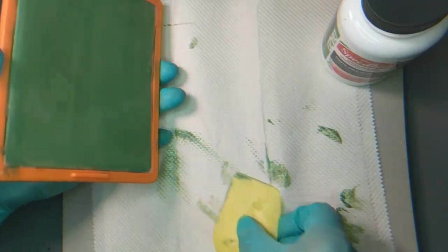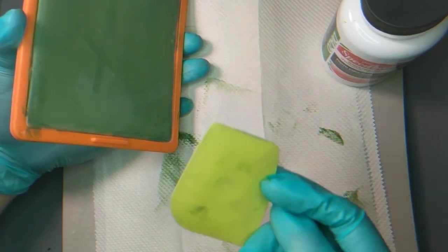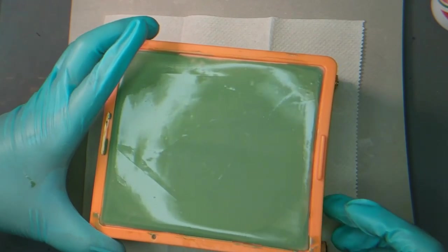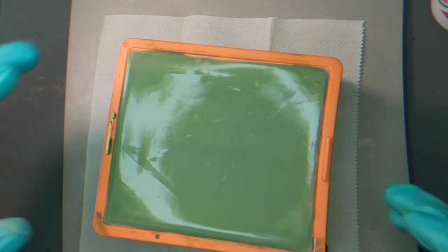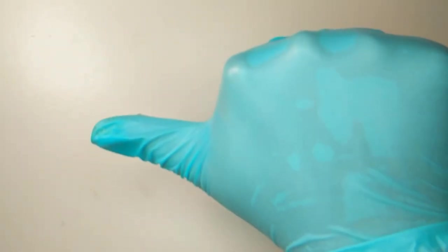I clean off the squeegee since it's the same tool I'm going to be screening the ink with. Once evenly applied, I leave it to dry overnight. I covered mine with a shoebox to minimize light exposure, even though I was in the basement. UV light cures the emulsion, which we want to avoid up until we get the pattern placed on top of it.